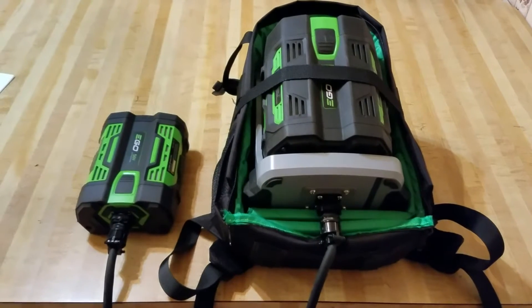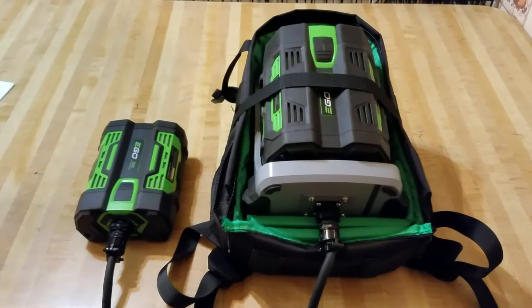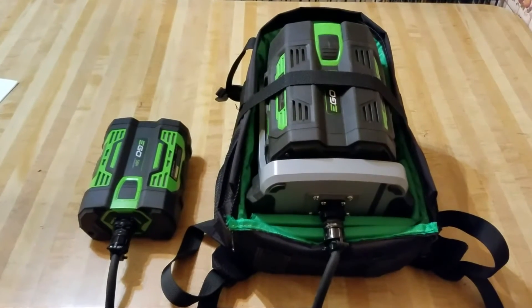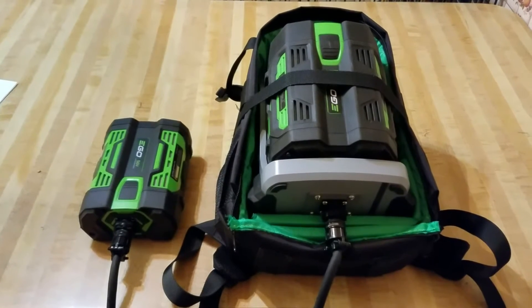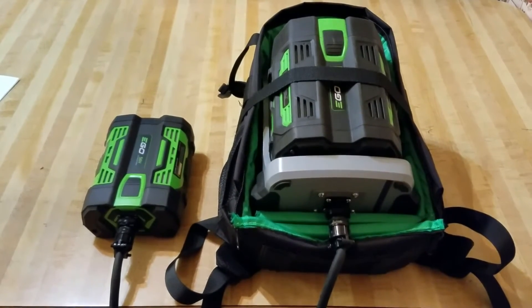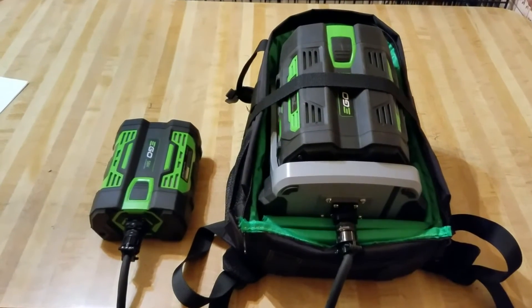I could get more use out of the string trimmer. Basically I made this using a backpack camera photo backpack that I got on eBay. I used a sacrificial rapid charger which is in the backpack, and I have a 5 amp hour battery attached to the charger in the backpack.